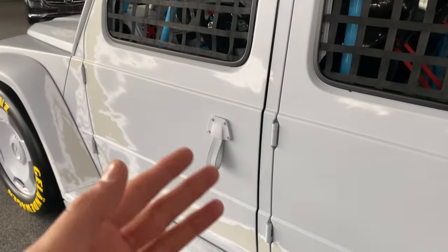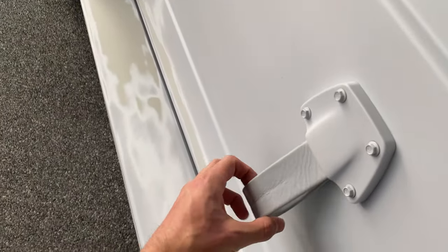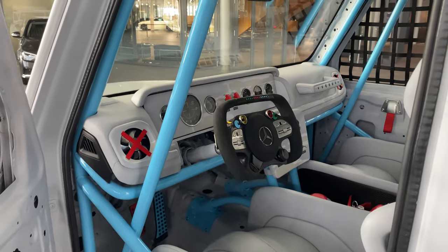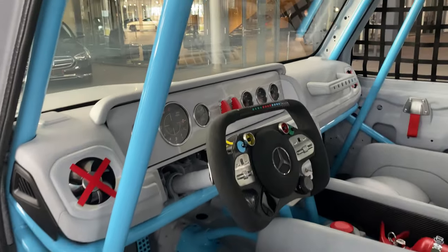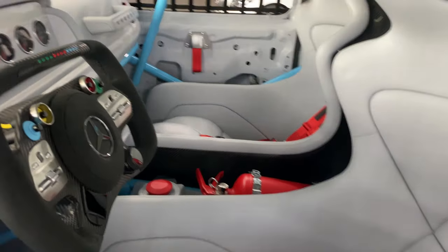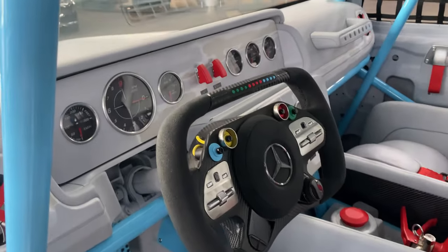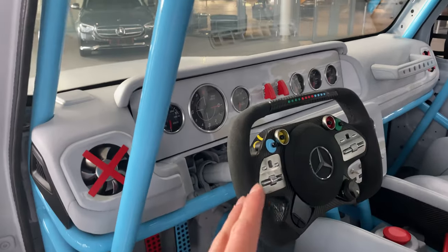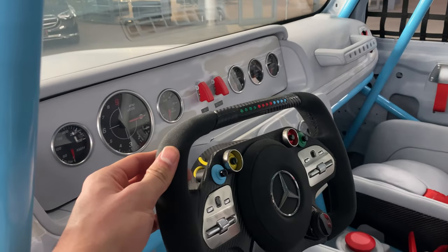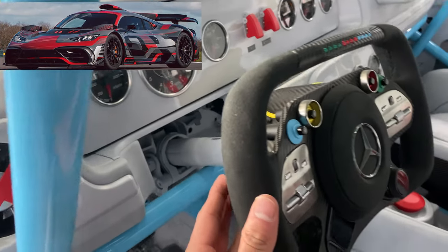Now it's time to step inside the interior, which is even crazier than the exterior. Again, we have no door handles on this one — just this latch here. Let me pull it for you and we can open up the door. Unfortunately, we can't sit inside as they don't allow us, but I will be showing you every single thing from outside the car. Let's focus on the steering wheel — see if anyone will know before I tell you. This is the steering wheel which AMG put on the AMG One project car as well.